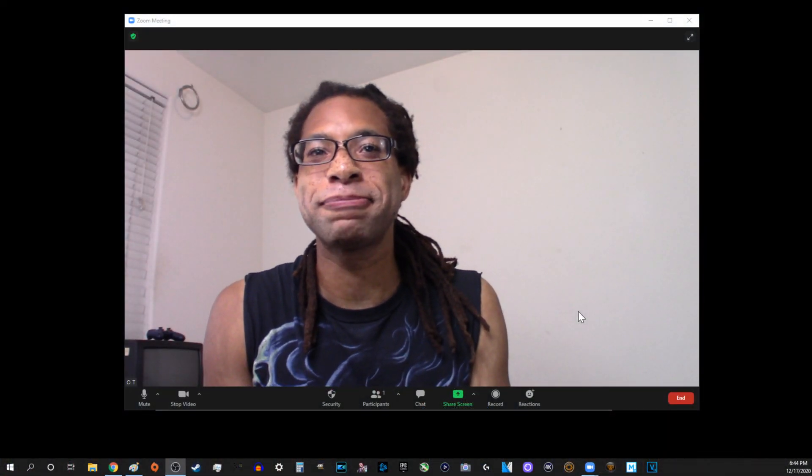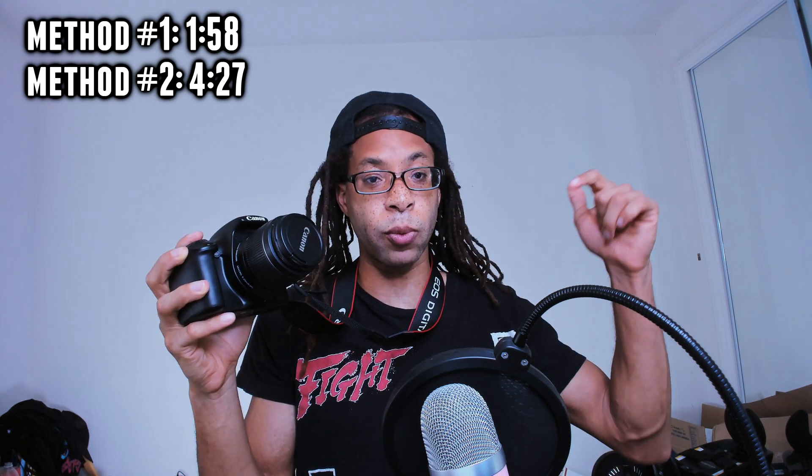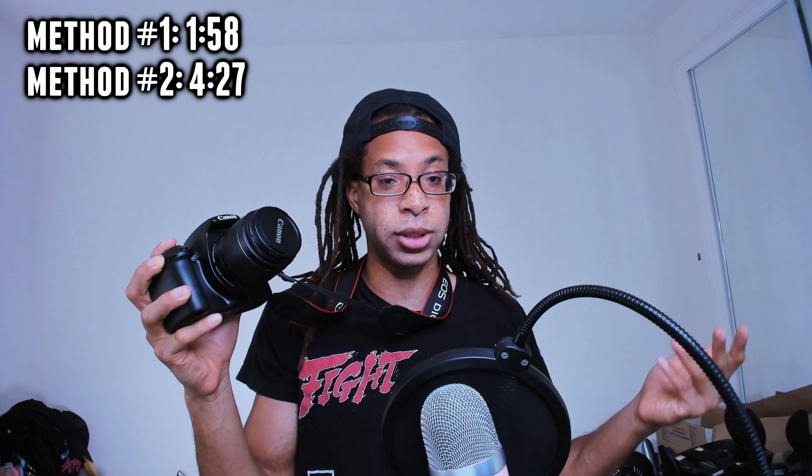I'm going to demonstrate how to connect both a camcorder and a DSLR to your computer for recording or streaming to Twitch, YouTube, Zoom, all that stuff. There are two methods. The first works with most cameras — it's with a capture card. The second method only works with specific Canon cameras, and I have a link to Canon's website showing every camera that works with it. With that method, you don't need a capture card at all. I'm going to demonstrate both.